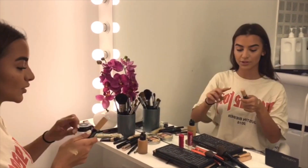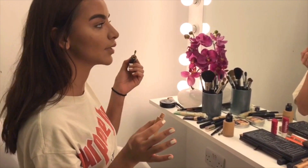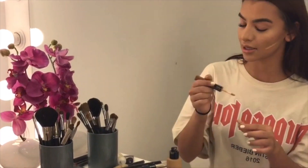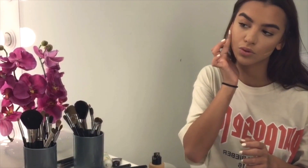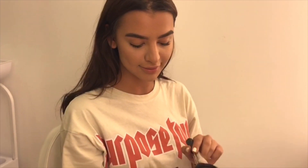What I would do is apply a concealer that's close to my skin tone — not as light — because we don't want it to look obvious. I don't like the blush to be somewhere specific; I like it to be all over my face, like a nice tan.